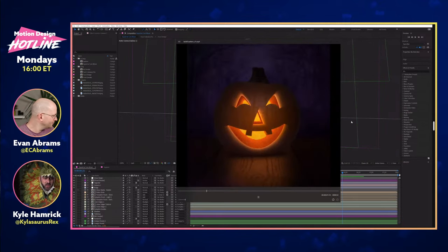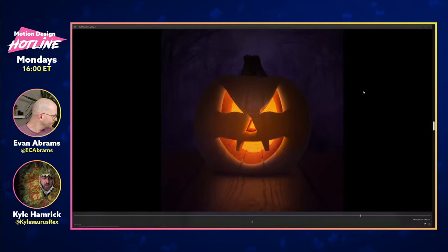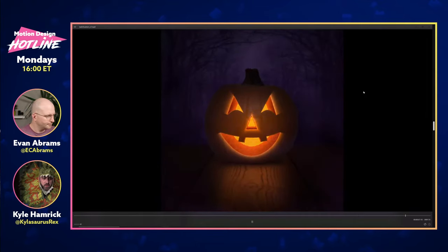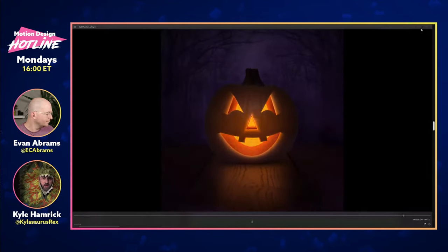So here is mine. This is a two-and-a-half D situation — all completely flat layers, but using After Effects 3D capabilities to give the appearance of some three-dimensionality. This is using some photos and a couple of video layers, just the smoke there, to go for a stylized realistic vibe. The whole thing is customizable.